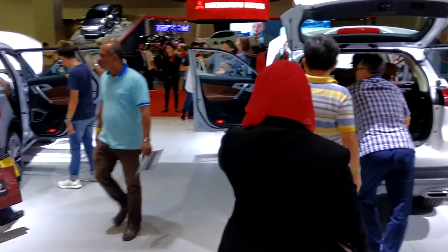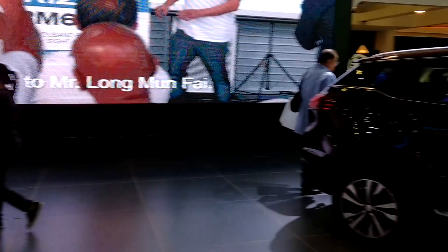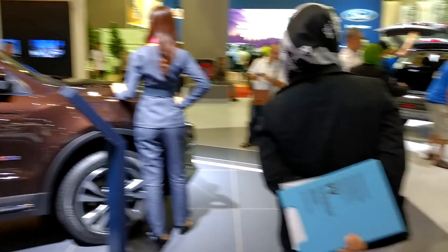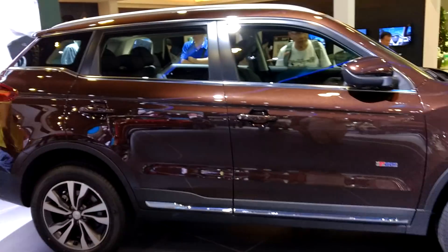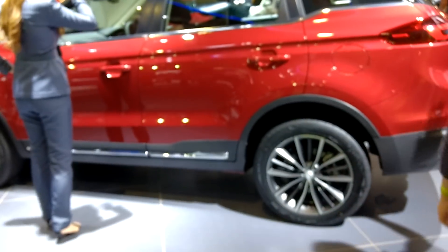Here we have the new Proton X70 in a tiny pearl color. I think the specs are not very different, just the colors. The other one is a red, ruby-like color too.